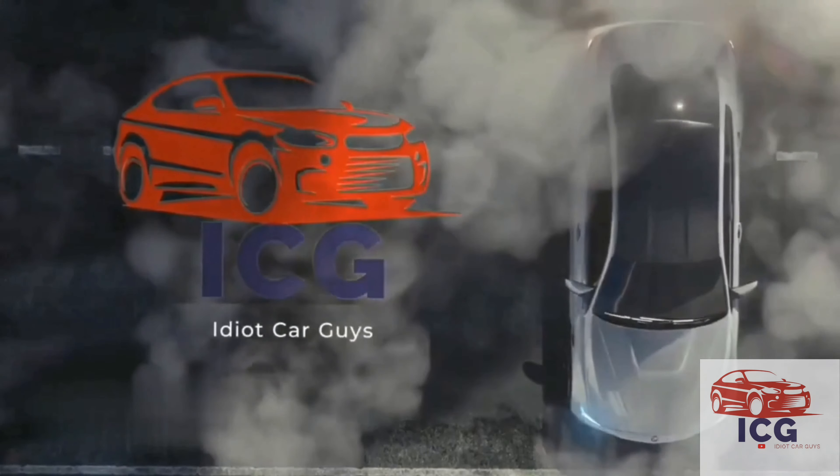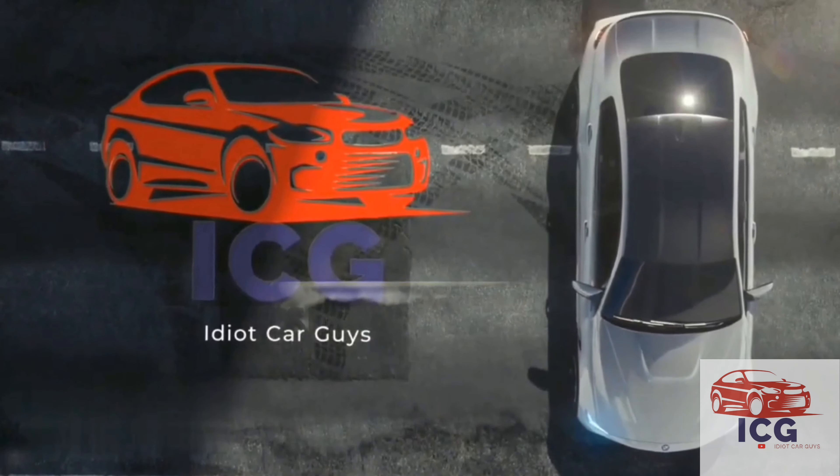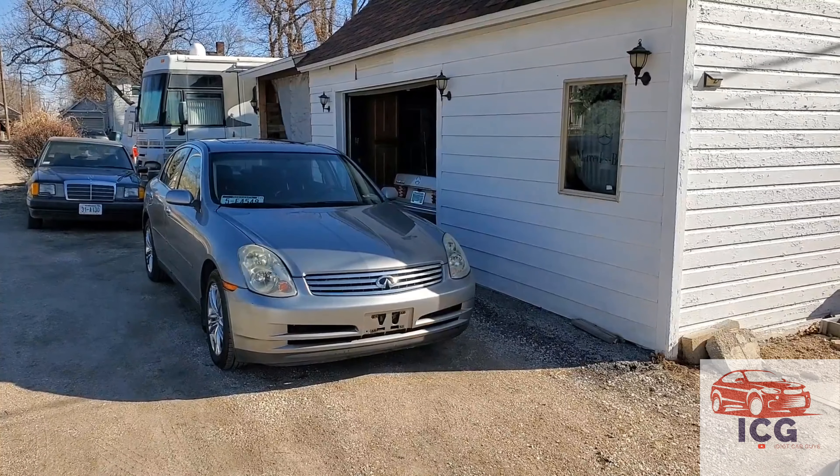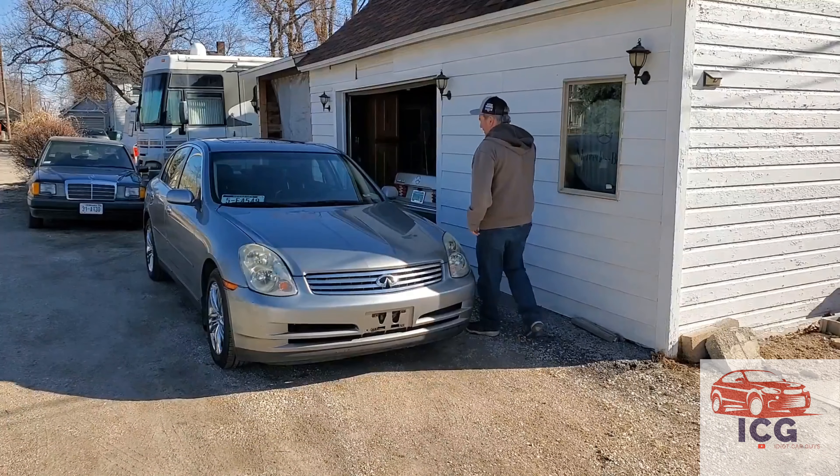Now, here's your Idiot Car Guys. Hi y'all, Jeff back here with Idiot Car Guys.